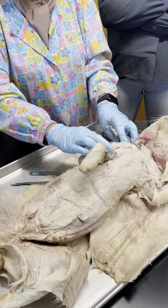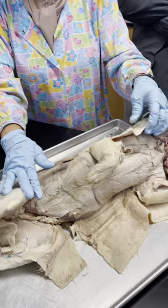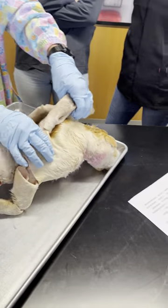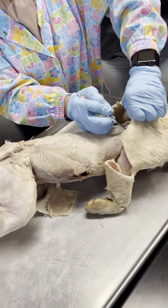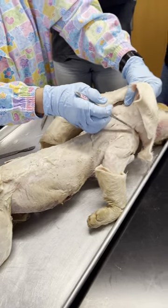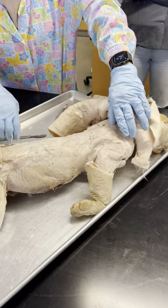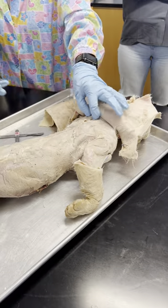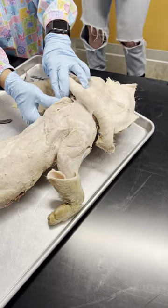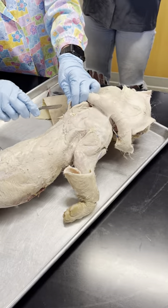Now we're going to look at the muscles that move your shoulder but are associated with the scapula. Let's look at the scapula. There are still muscles in the scapula that we didn't study yet — we just looked at the rhomboids. Now I'm going to cut the rhomboids and the trapezius to expose the scapula.